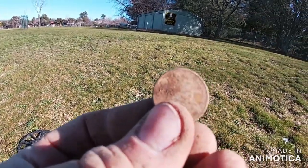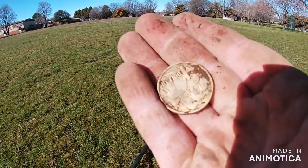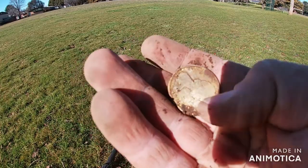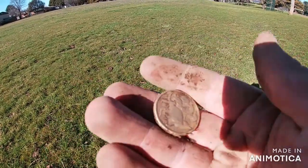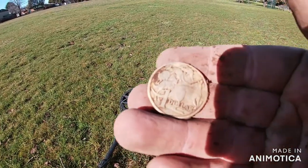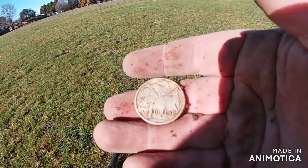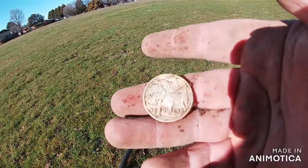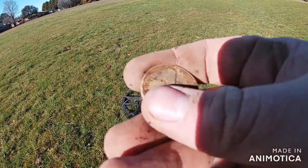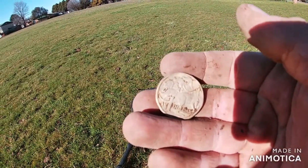They're just popping out like crazy. Another dollar - they're absolutely just pounding out of the ground. I've lost count of how much money I've got. I'll do a little in-between wrap-up when I have lunch, because I'm going to be here around all day.